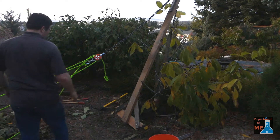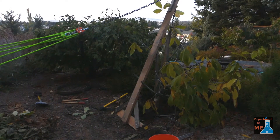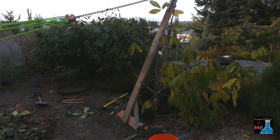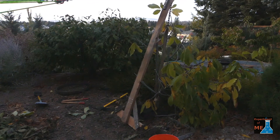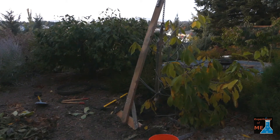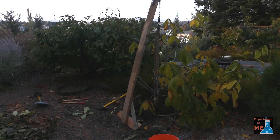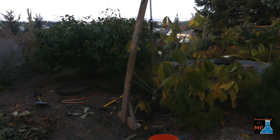Now I have the lever set up to pull a tree that I actually want to transplant, but I don't want to dig up my whole yard to get it out. I have the lever set up, and in this configuration I have the lever combined with my 5-to-1 pulley system, giving a compound mechanical advantage of about 25 to 1.